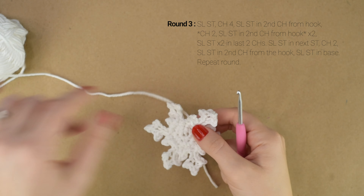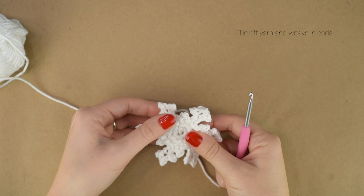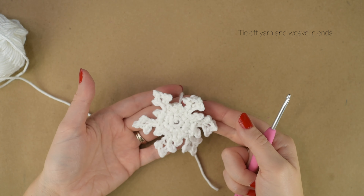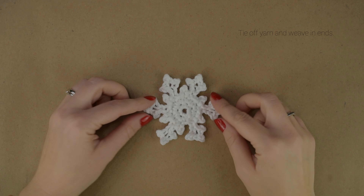So I just reached the end of my snowflake and this is what it's looking like. Now you can cut off your yarn and weave in your ends on the back. And there is our snowflake applique.